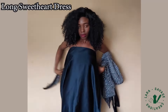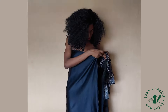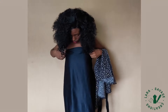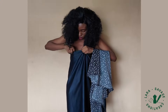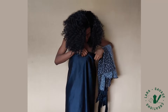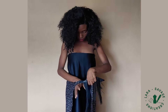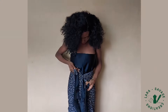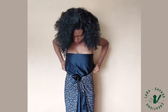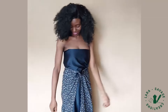For our long strapless dress, you need both scarves. Grab one scarf and tie it to the side, to the back — anywhere you want. I love tucking mine into my undergarments so that it just makes it pop a little bit. Then grab the second scarf and tie it in a sarong style on your waist — to the left, to the right, to the center, anywhere you want it to be. And there you have it.